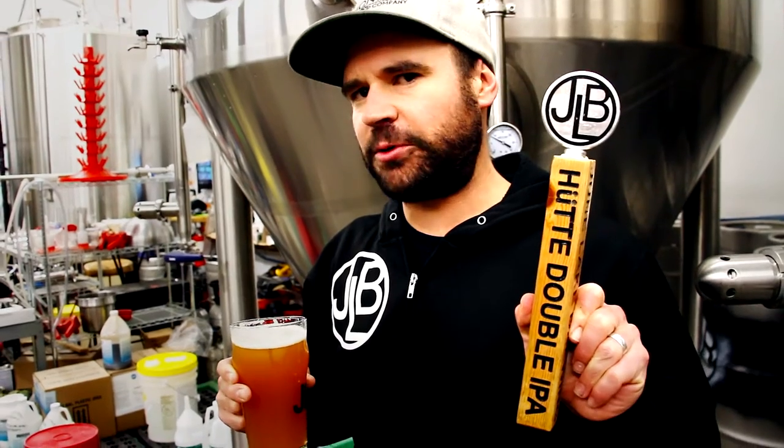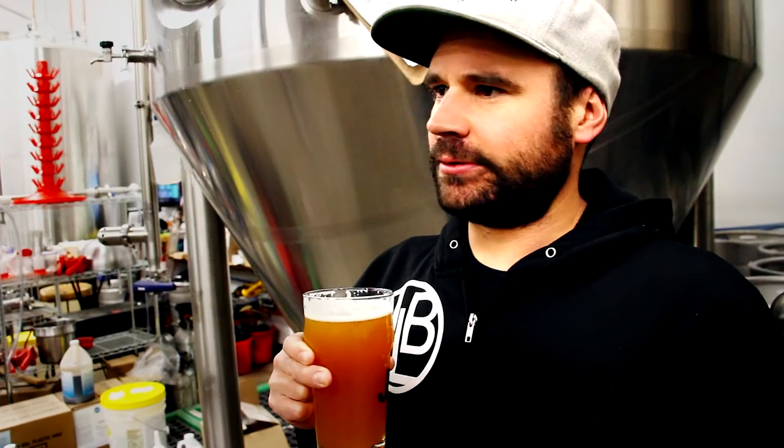I'm back here at June Lake Brewing, today we're talking about our Hute double IPA. Love it the most. Smell it — floral, citrusy.